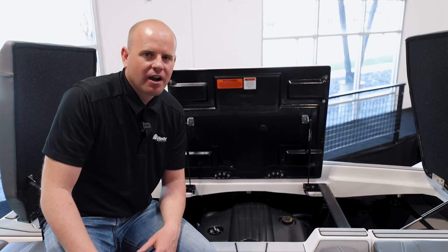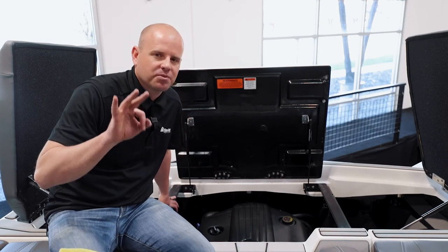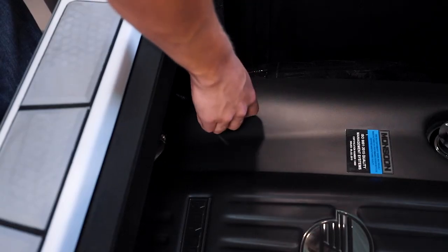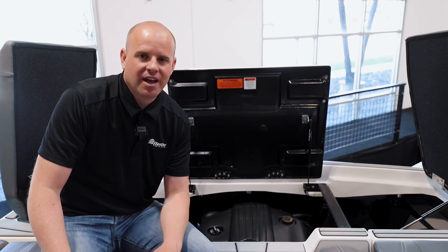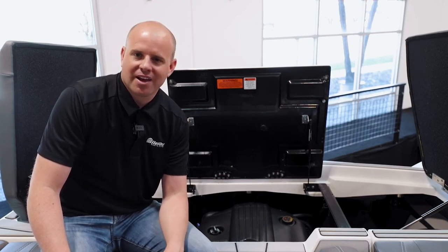Here we are at the transom of the boat with the engine compartment open. There are three things we really urge you to do to have a successful day on the water. The first is to check your engine oil, the second would be your transmission oil, and the third would be your V-Drive fluids. Those three fluids are absolutely critical, so take the time, check your fluids, and have a great day boating.